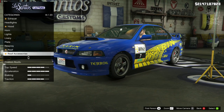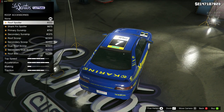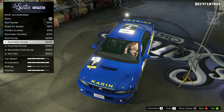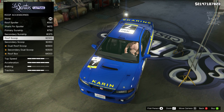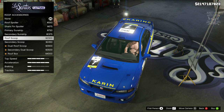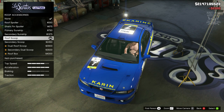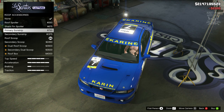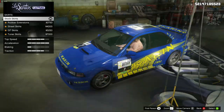The next category is roof accessories, and this is where it gets a little bit complicated. You get a choice between the sun strip or the roof scoop. The real Subaru Impreza has both combined, but in this game we can only have one or the other. Personally I think the roof scoop looks a little bit nicer so I'm going to go with that, but if you're not a fan you can alternatively go with the sun strip. Ideally we'd need both, but one or the other — you choose.